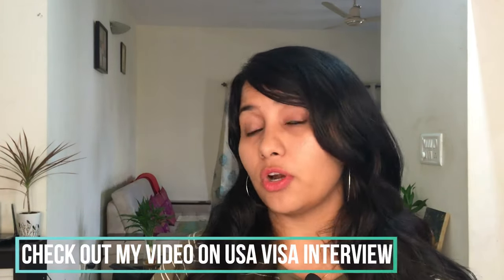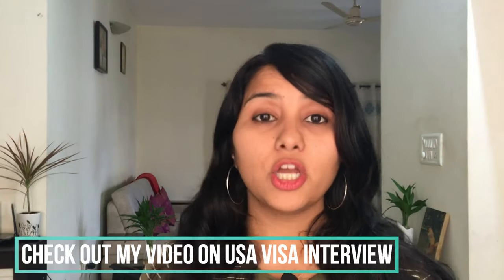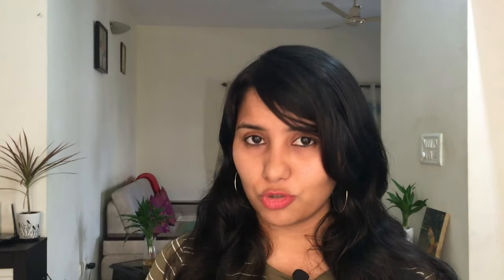I actually have a separate video on the U.S. visa interview step where I discuss the questions, what to say, what not to say, and the documents required. I will leave the link for that video — do check it out.